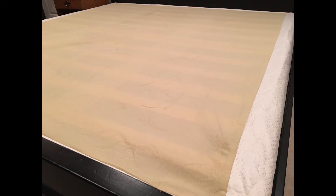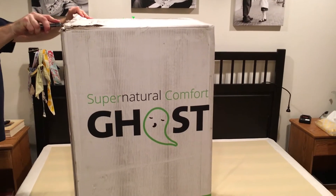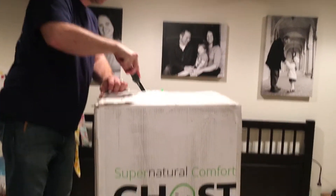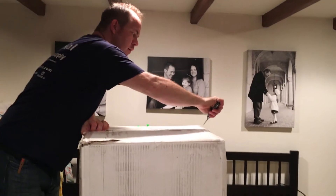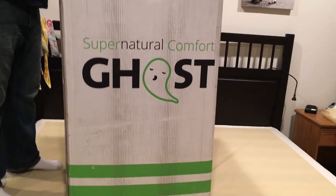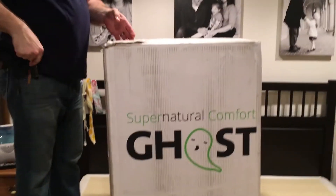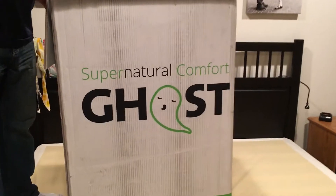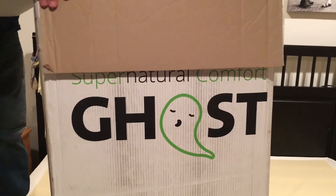Take a look at this video — this is us unboxing our Ghost Bed mattress. We cut open the box and the instructions did say that our mattress might need up to 24 hours to sort of fill out and find its final shape. So we weren't even sure what kind of mattress we would be sleeping on that night. We didn't know if maybe it would need more time to fill into its full shape, but as you can see this box is pretty big.